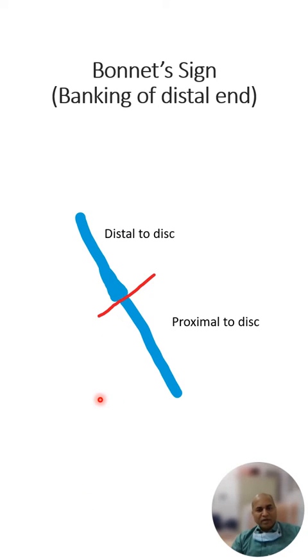The Bonnet sign shows the dilatation of the vein from the periphery up to the artery crossing point, where the vein gets dilated because of pressure by the artery and the returning blood flow is impeded. This is known as banking of the distal end, while the vein beyond remains of normal caliber. These are the three signs found in hypertensive retinopathy.